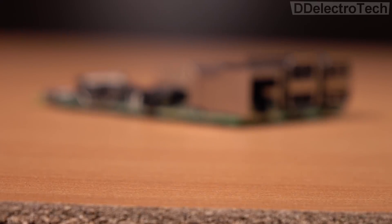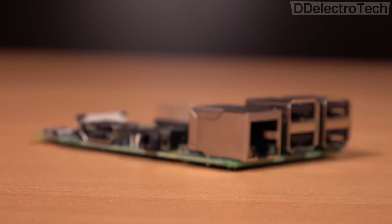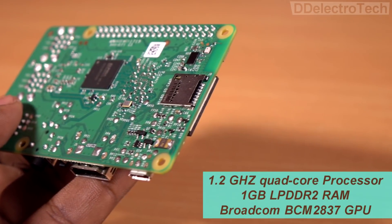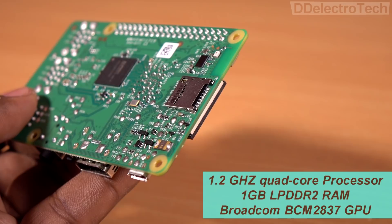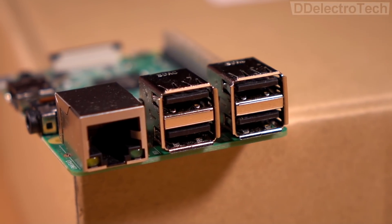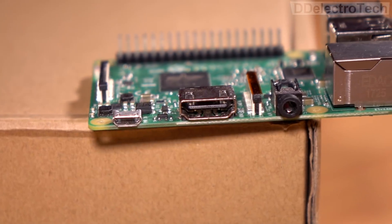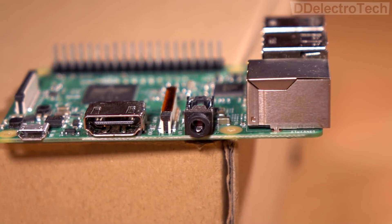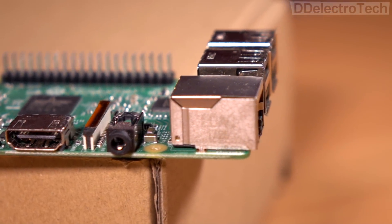Now come to the backbone of the device, the heart of the system — the Raspberry Pi 3. It has a quad-core ARM Cortex 1.2GHz processor, 1GB RAM, and a Broadcom GPU. It also has 4 USB ports, 1 Ethernet port, 1 HDMI port, a 3.5mm audio and video output port, and inbuilt Bluetooth and Wi-Fi.